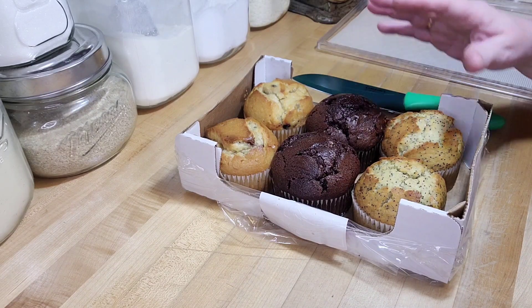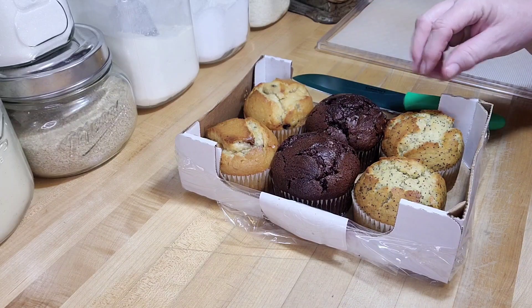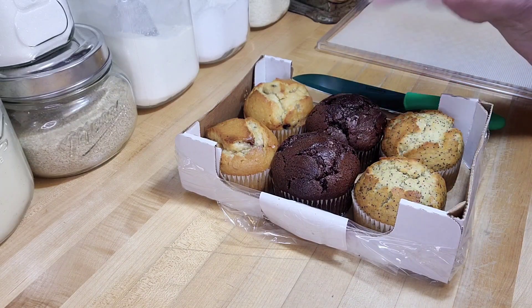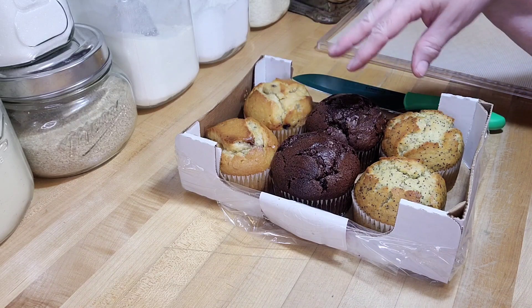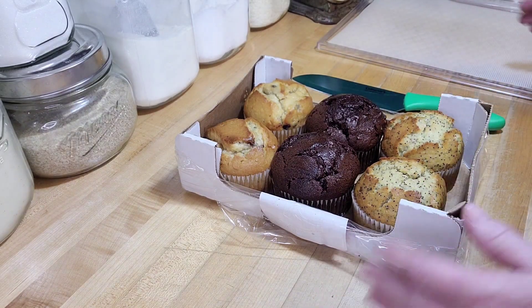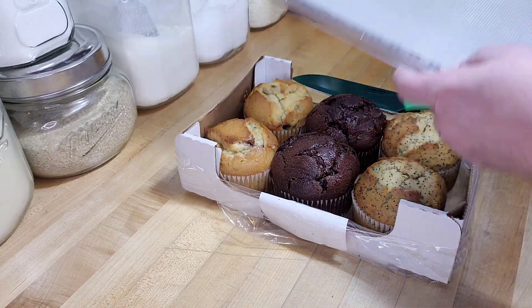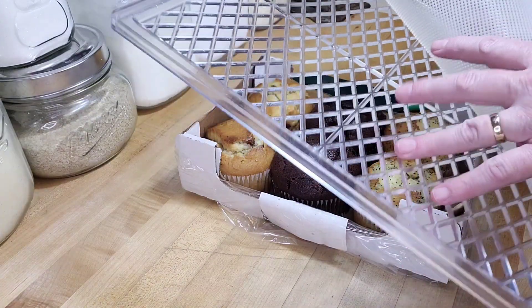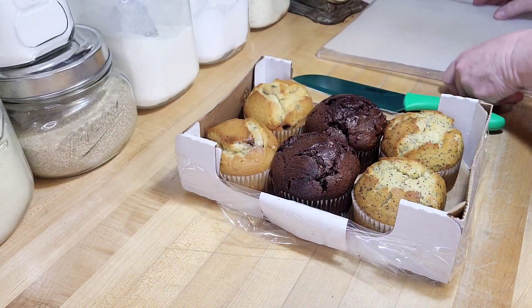And those croutons are phenomenal on ice cream or sprinkled on top of, say you have fruit with a little cool whip on top to do like the chocolate croutons. They're just amazing. I've got some trays here and I did put the little liner on it that keeps things from falling through the bigger grid. So if you have one of those, you'll need that.